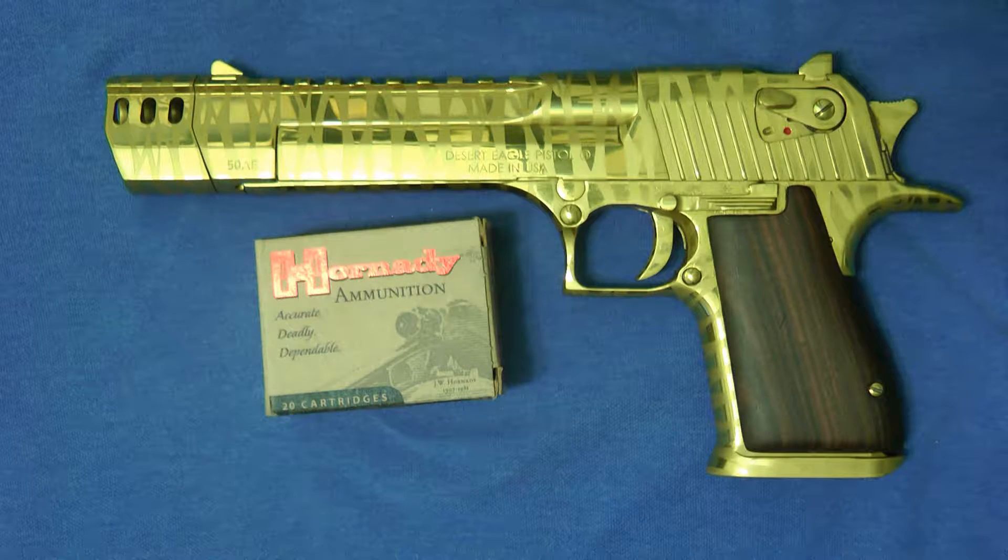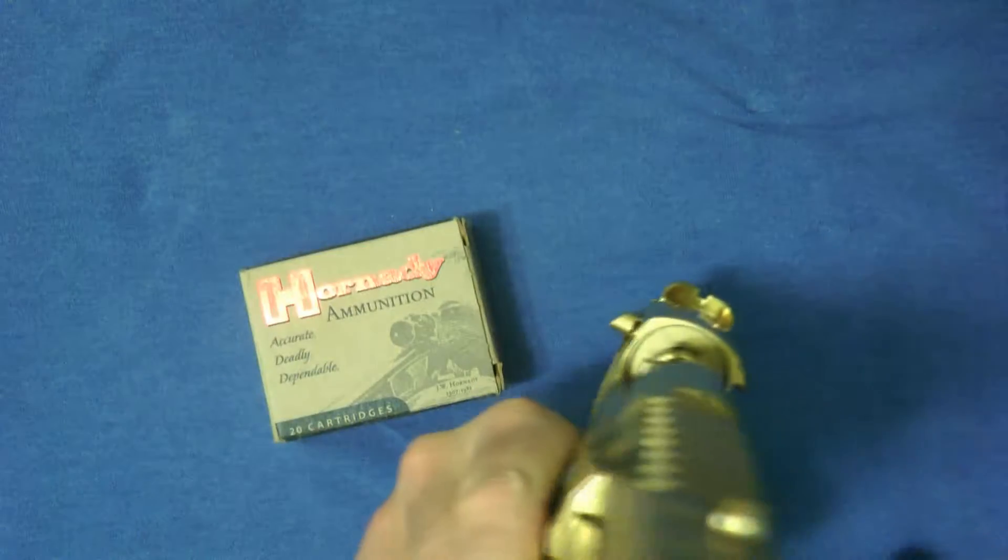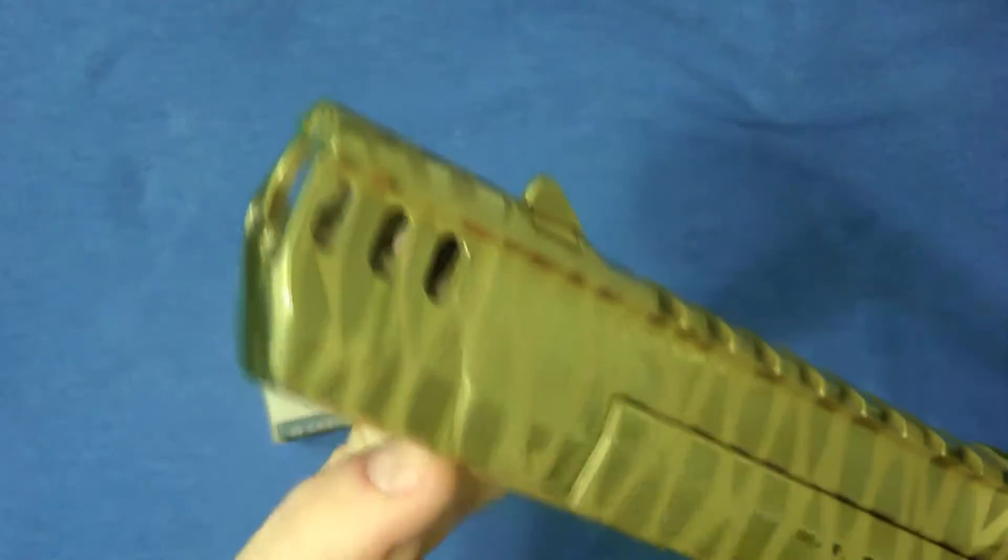Hey guys, thanks for tuning into my video today. I wanted to do a quick overview of some ammunition available for the Desert Eagle. Let me show you the Desert Eagle's empty — we're not really going to be handling it, just showing you it anyway, no bullets in it.